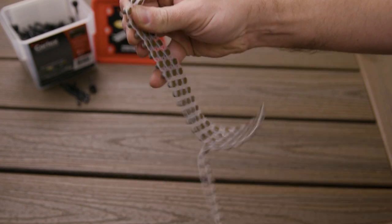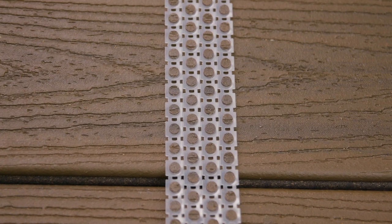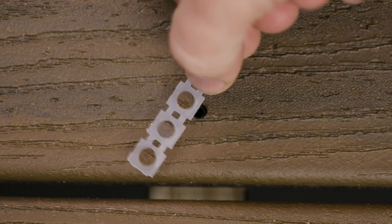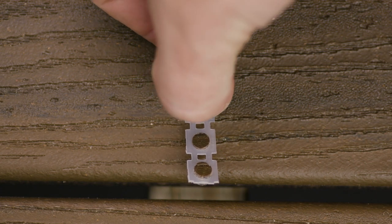Cortex plugs now come on collated strips. The board grain is aligned, making it easy to find and install your perfect plug, saving valuable time on the job site.